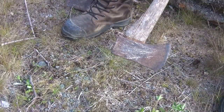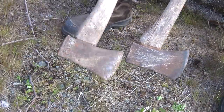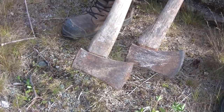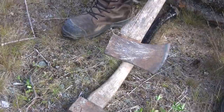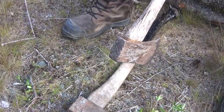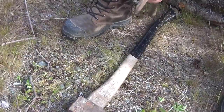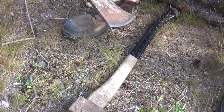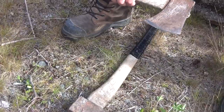A friend of mine dropped off a couple of old axes. These are used more as utility type axes. They have most of the common problems of really heavily used axes: the handle is damaged, the head is no longer well fitted to the handle, and the edge is horribly damaged.